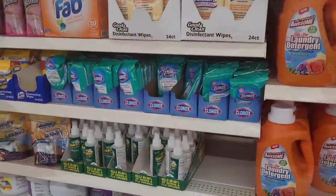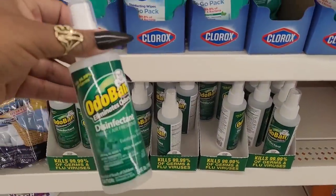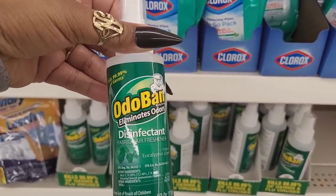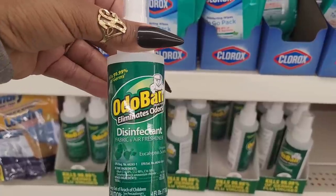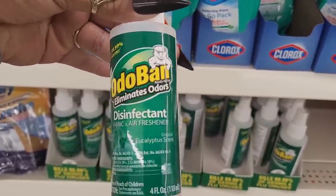All right guys, I'm in my next Dollar Tree and I see this - Odo band eliminates odors, disinfectant. It says for fabric and air freshener and it's eucalyptus scent. Have y'all seen it yet?